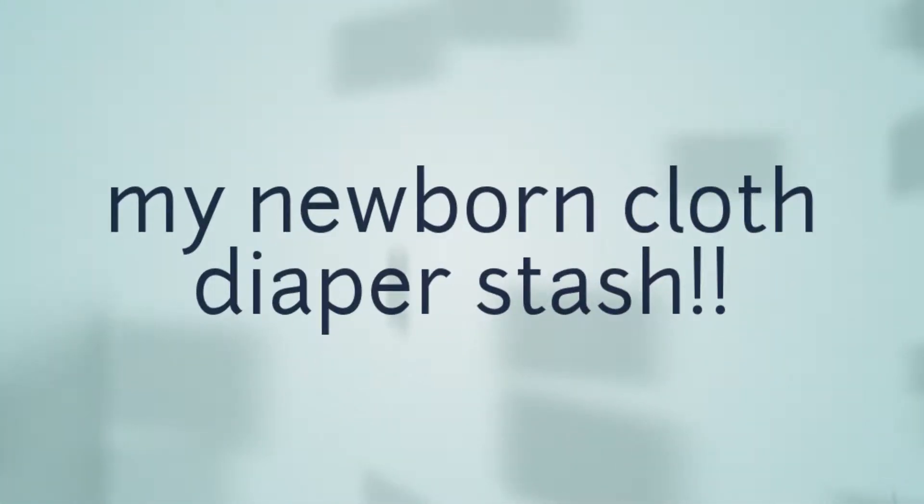Hey guys, I am back to show you a full newborn diaper stash. I am completely done buying diapers — I'm not buying any more newborn diapers. I feel that I have quite enough. I'm trying to maybe wash every two days, pushing it to three days. I really don't know what type of system is going to work for a baby when baby gets here, but I just wanted to show you my full newborn diaper stash.